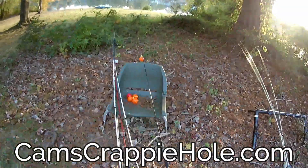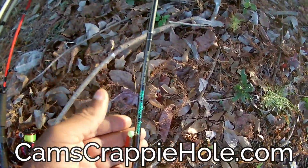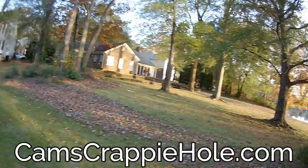Look at the big nighttime bobbers I'm running right here — red, black, and chartreuse. This is my Emerald. You can see the bobber on there. That's what I'm running. I went ahead and set my buddy up out there, so he's out there doing his thing right now.